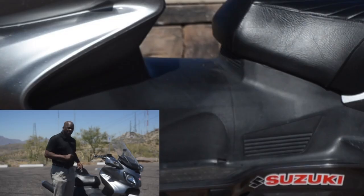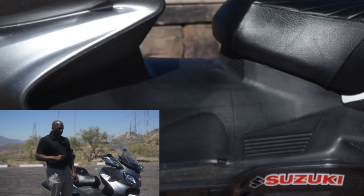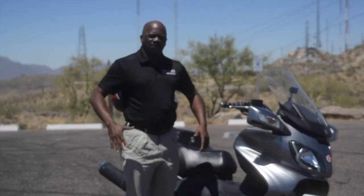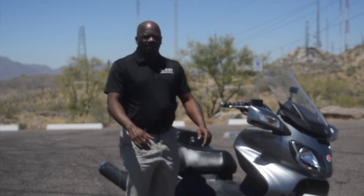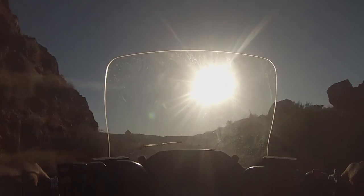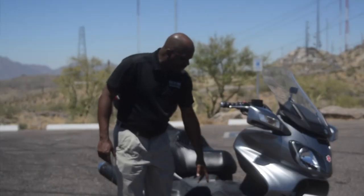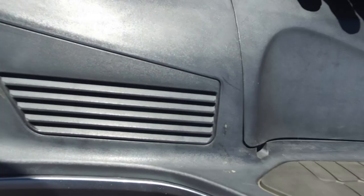Speaking of vibration, the 650cc parallel twin is sitting underneath this cover. On normal bikes when you're sitting at a light, you feel the heat coming up on your legs and it makes it so uncomfortable to ride in the summer. I've ridden this bike when it was over 100 degrees out here and it's been no problem. Your legs separate, they go on these footboards, and you don't feel any of the heat. It even has vents to vent the heat out the side.